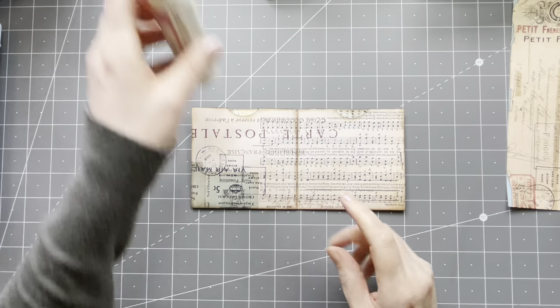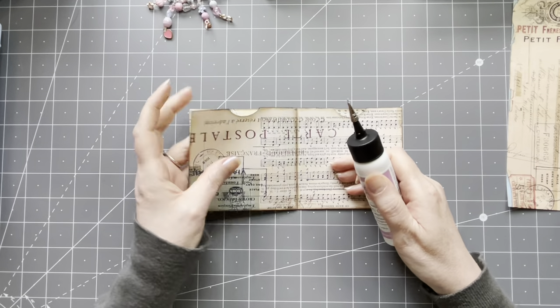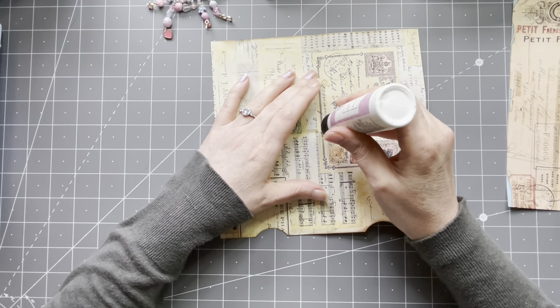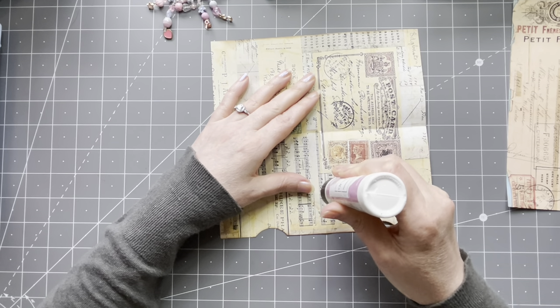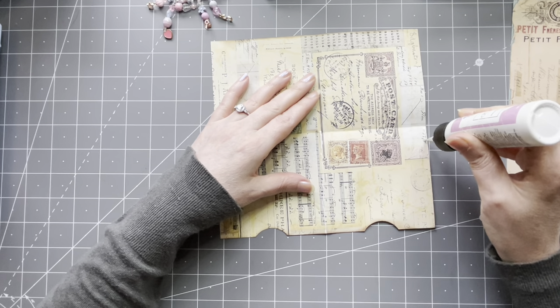Now I am going to glue some parts down. You could also sew it — I still haven't tried my sewing machine, I'm sorry. I've been very busy; we're also doing some renovations in the house, so it's a very busy time for me.